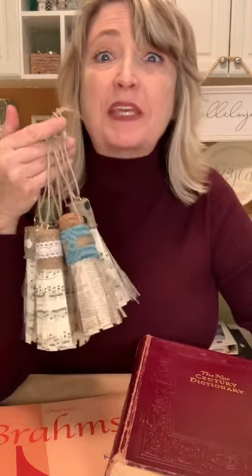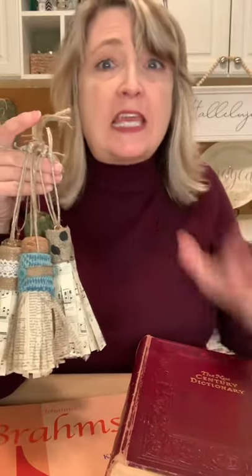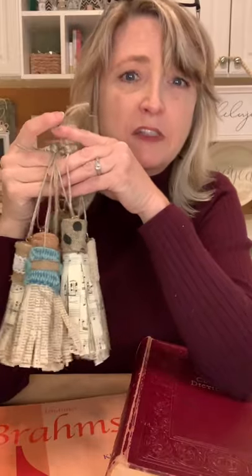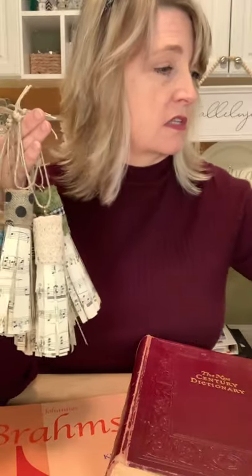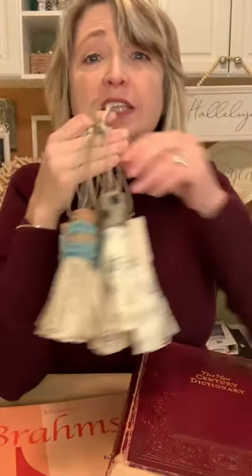Hey everyone, it's Heidi Scott with DIY Dreaming and I am coming live today to show you one of my all-time most favorite, easiest, super affordable craft projects that I've done on DIY Dreaming. We did it last year, I made a ton of them for my Christmas tree. They are vintage sheet music, vintage dictionary pages, book pages, craft paper, scrapbook paper, wrapping paper tassels, and we're going to be making ours with either champagne corks, wine corks, or little sticks from the Dollar Tree.